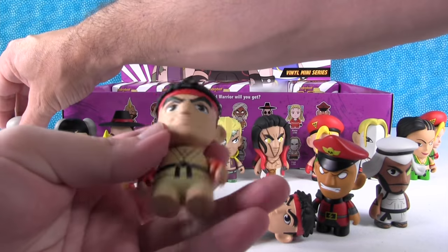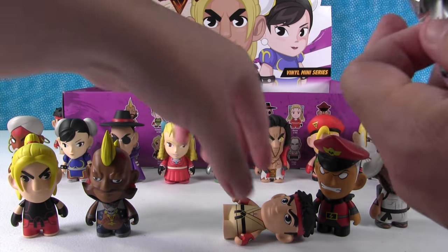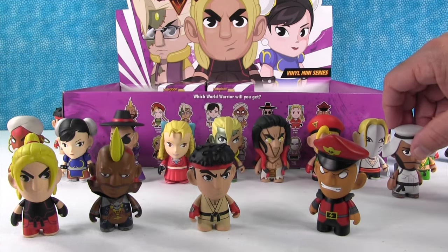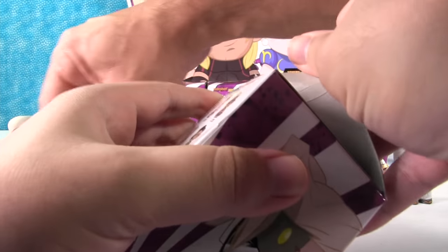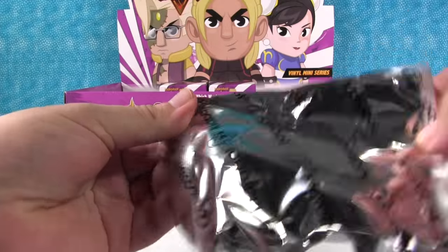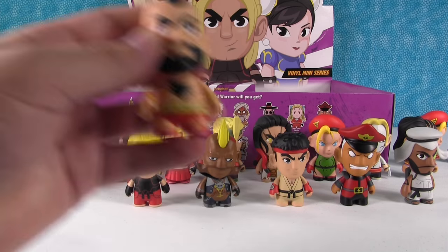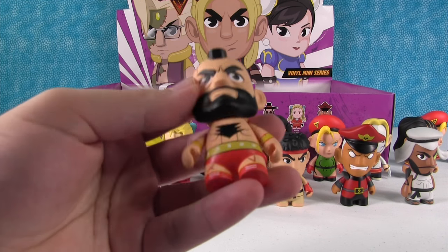Right there we got another Ryu. We're still missing R. Mika. Another Birdie — duplicate Birdie. I think R. Mika's the only one we're missing other than Zangief. We need a Zangief. Come on. I really hope that Zangief's a little bit taller than everybody — he's always huge on the screen compared to everybody else. There he is — there's Zangief! As made famous by Wreck-It Ralph. He's not as tall — he's actually kind of shorter, same height as everybody else pretty much.